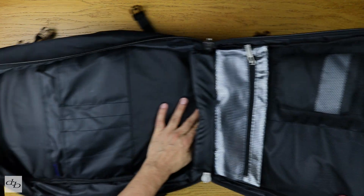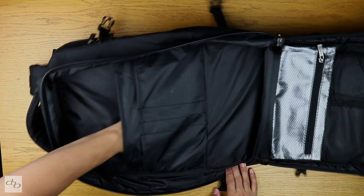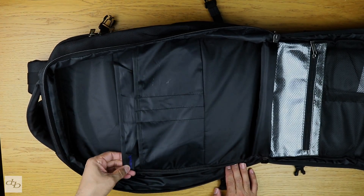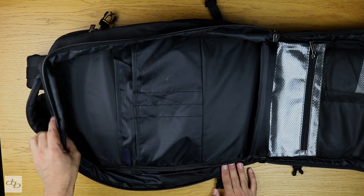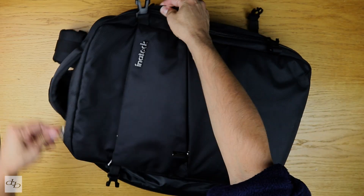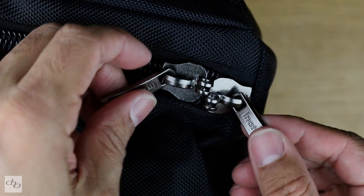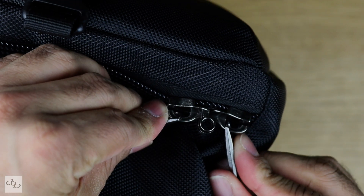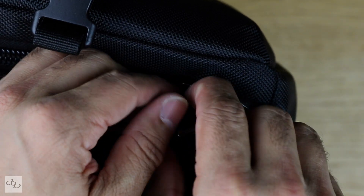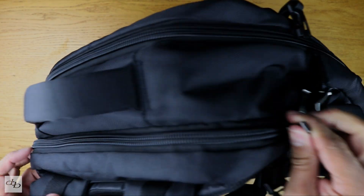Two pockets there. Then at the other end, a nice pocket there, and pen pockets there — you can see I've used it. A bit of brand in there but that's a minor. Nice solid zips. Talking about those zips — I do like this. You can get your padlock in there and lock them decently. In fact you've got them on this pocket too, which I'll show you now.